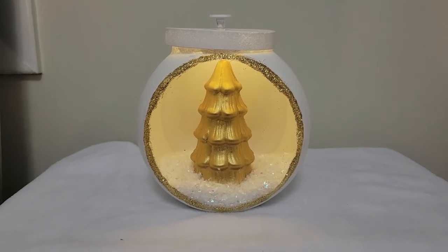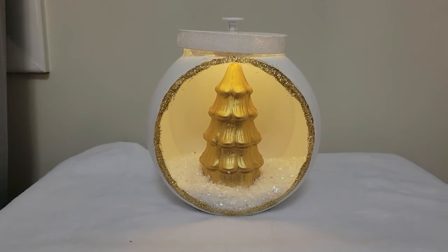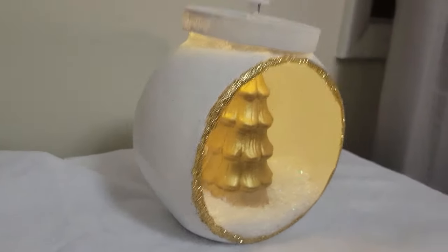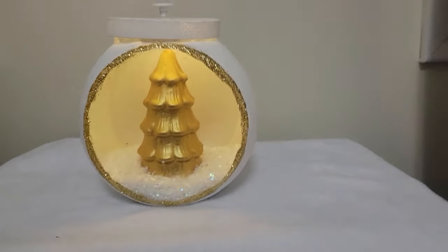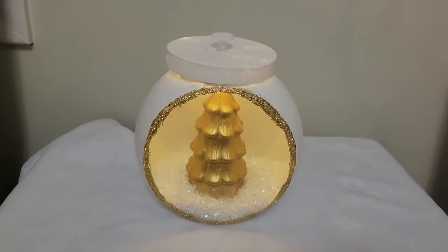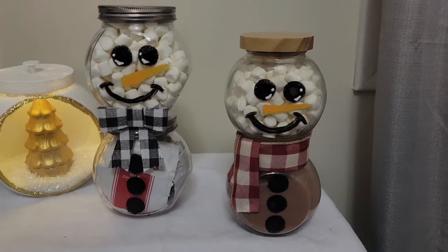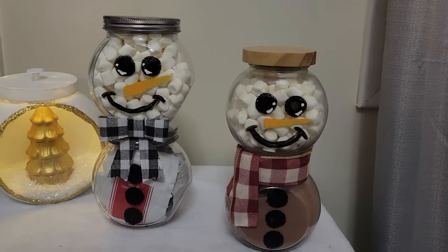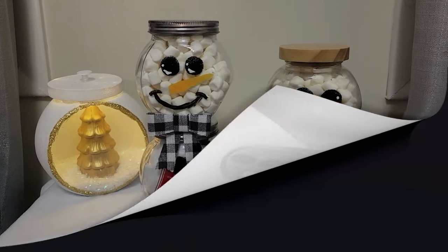So there it is — I went with the warmer lights and feel they go better with the gold. I may need to touch up a few spots with paint around the neck and lid, but look how stinking gorgeous. Now let me put our cocoa snowman jars up here — there are our little hot cocoa presents. I think they're adorable. That's all it takes, and I hope you love them too. Until next time, bye!